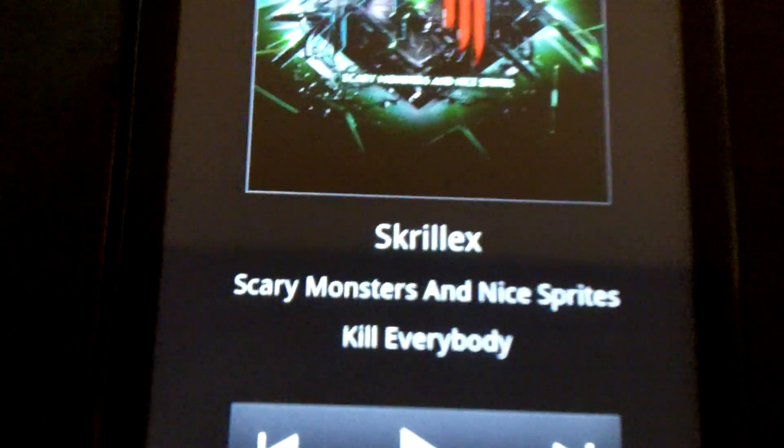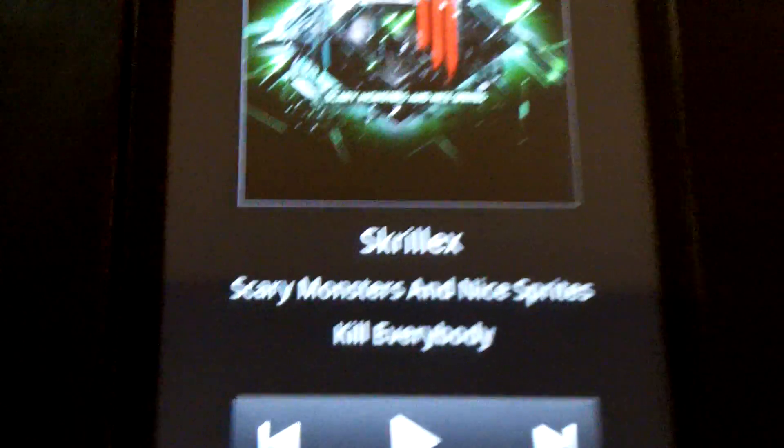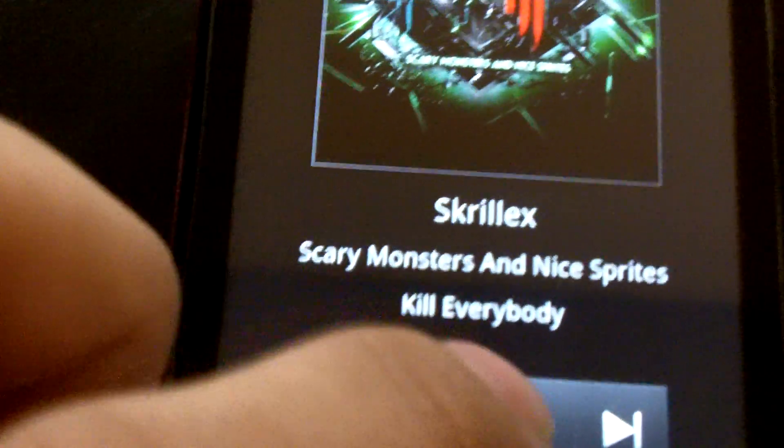This only works on the stock music player. So if it's a music player that doesn't support it, it simply won't show.